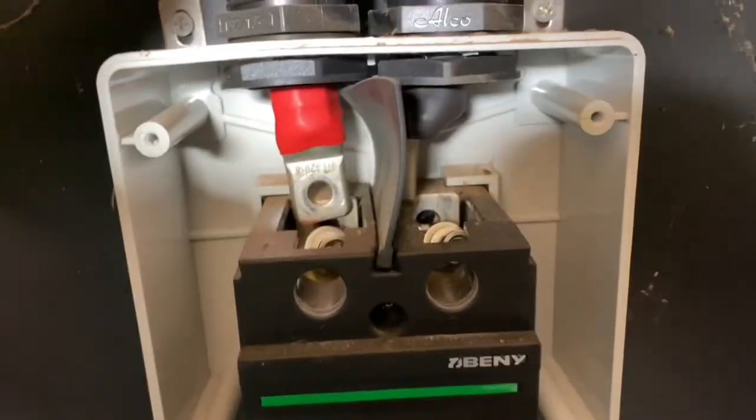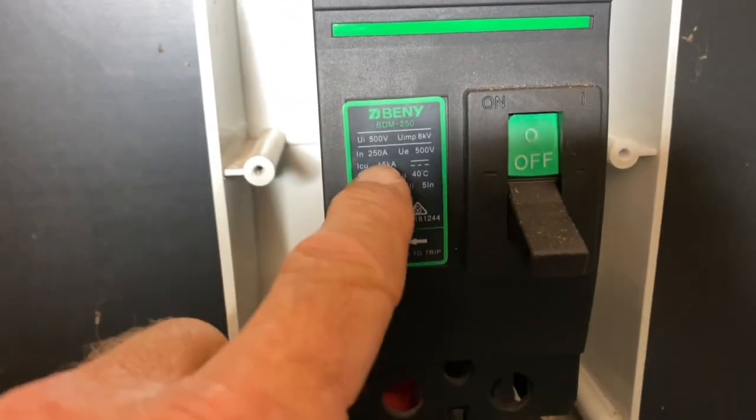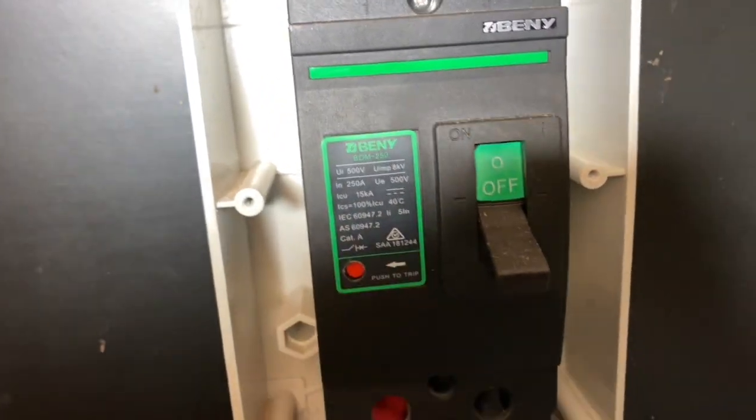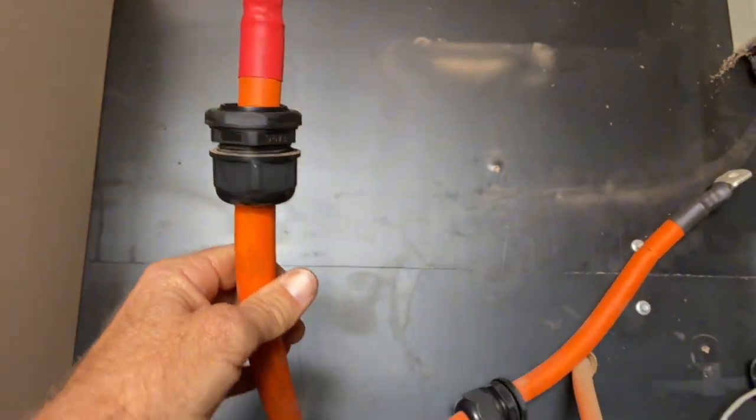Now this installer has gone to all sorts of trouble trying to squeeze these cables in there. It's only a 250 amp breaker. 120mm square cable for such a tiny cable run — really not required.